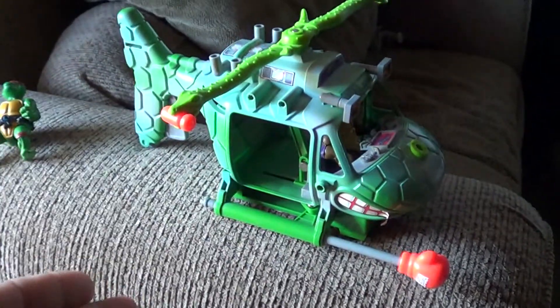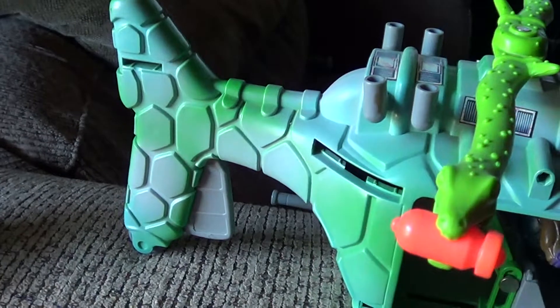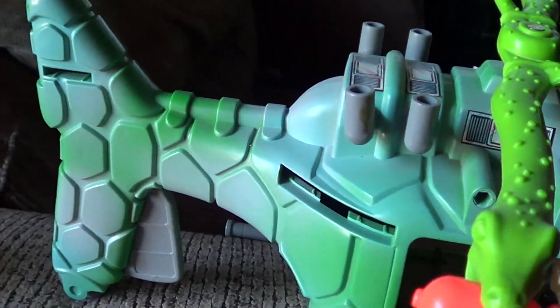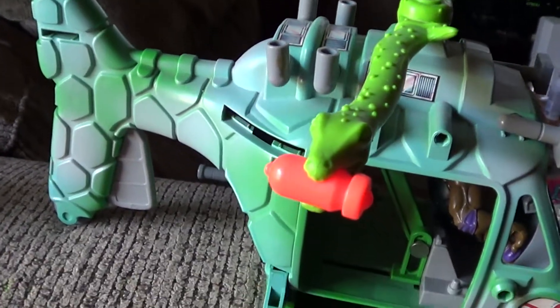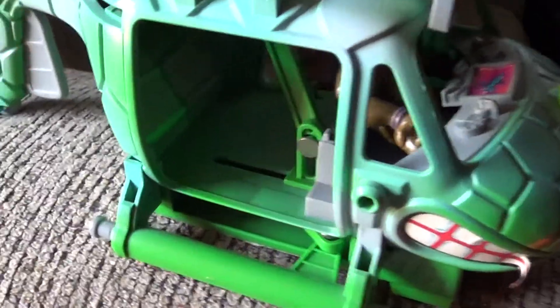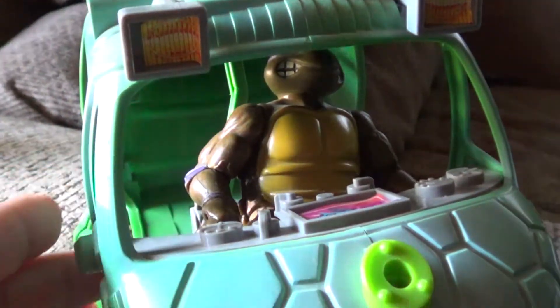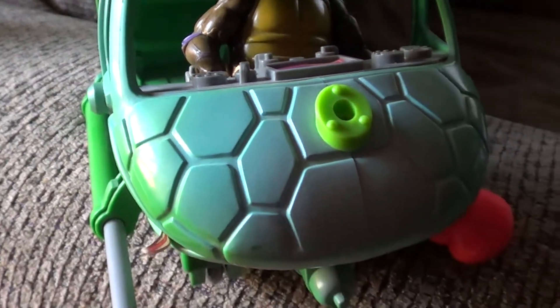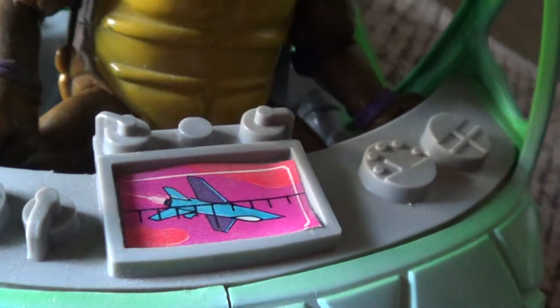I love the paint job — they didn't get cheap on the paint. There's a little lighting color over here which is good. Inside, that's what it looks like — my Donatello, one of my soft-head Donatello figures, fits right in the jet thing.